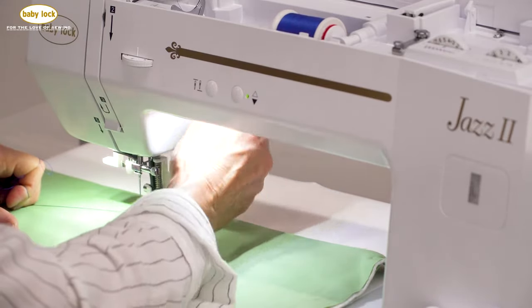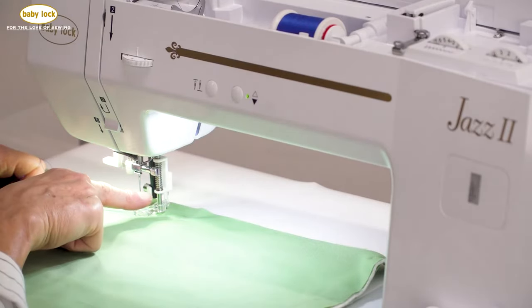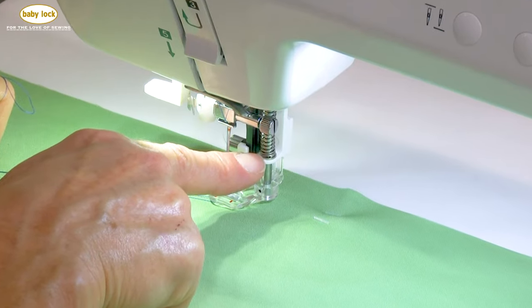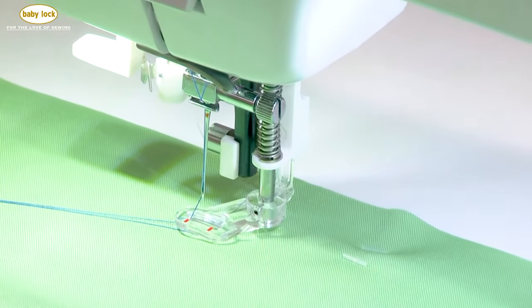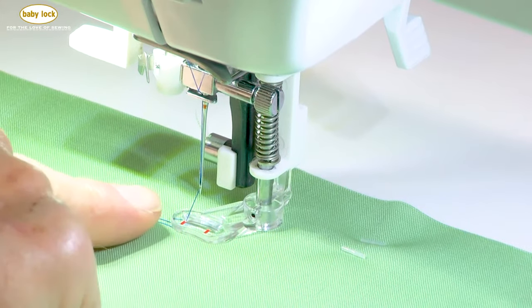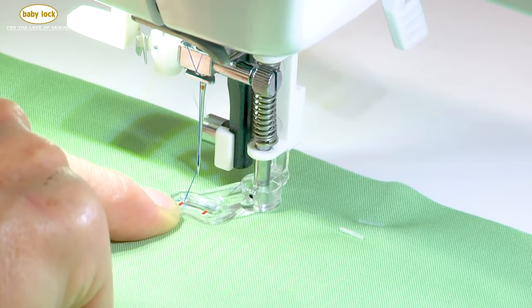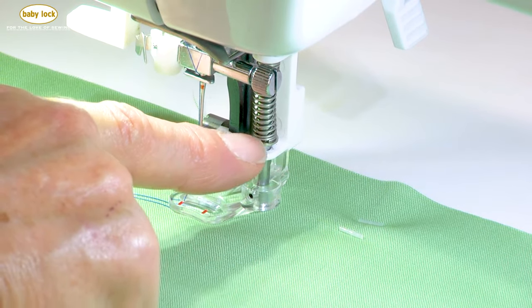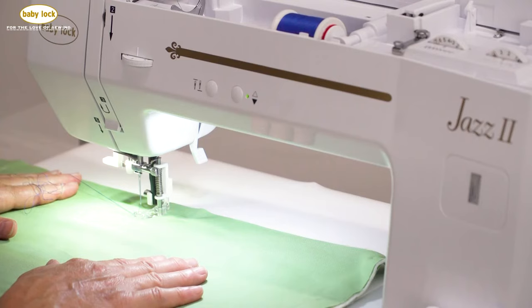The easiest way to see whether the foot is up or down is to look closely at the presser foot. When the foot is up, that plastic ring is right underneath the spring. When I lower the foot, the edge actually sits tighter to the base of the fabric, and you also see a gap between that spring and that plastic piece.